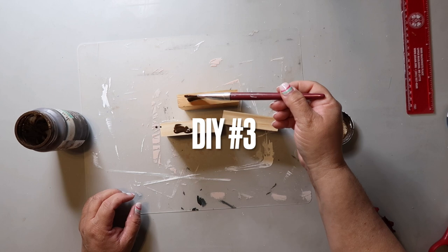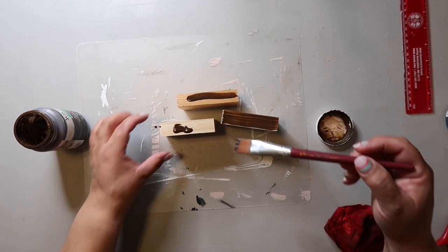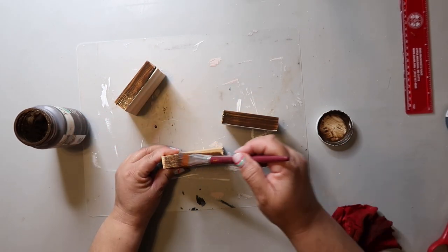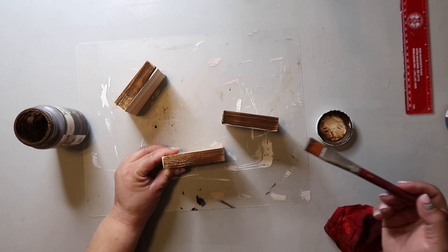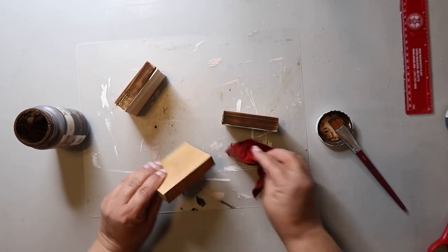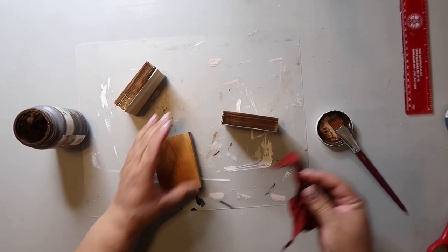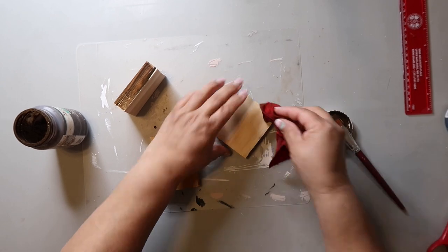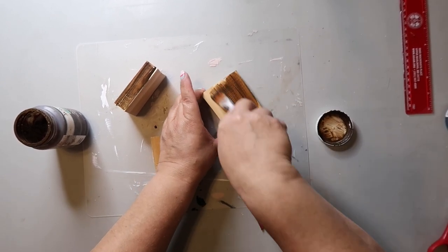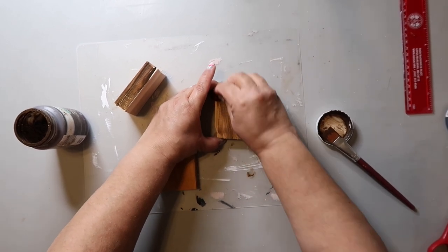DIY number three is a book stack. I've been loving the tiny book stacks I've been seeing, so I'm using three pieces of scrap wood to make it. I didn't even trim these up — I just used the good side for the project. Again, I'm using Waverly Wax in the color Antique to stain these, and I'm really loving the neutral tone of that color and how it adds warmth to the palette in my house. I'm also trying not to be too messy since I'm not wearing gloves.